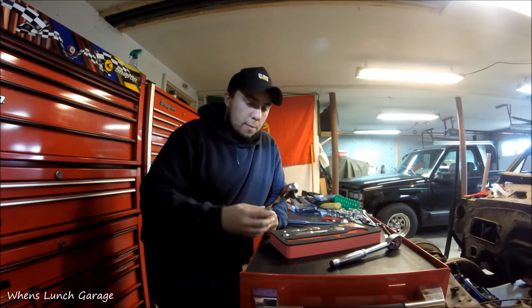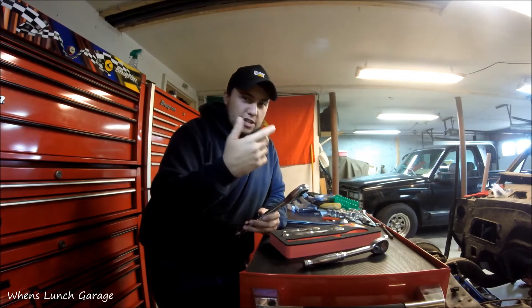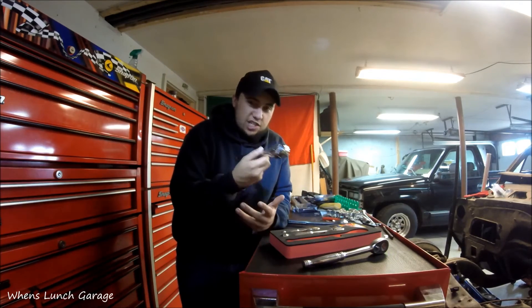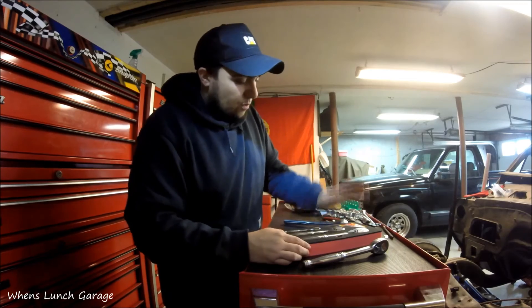Their prices are kind of up there, but it's definitely cheaper than companies like Snap-on, Matco, and Mac Tools. They're definitely cheaper than that, but I think they're still a good quality tool and I would recommend these to anyone. Definitely worth the money.